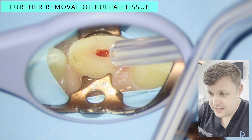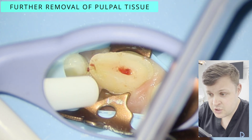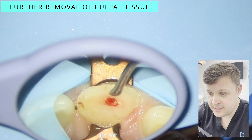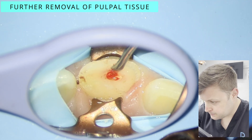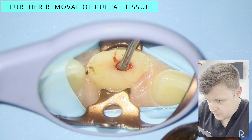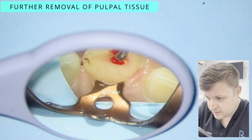I'm not really happy with the pulp tissue remaining here, so what I'm going to do is carefully excavate the little trough I've created and try to remove some of the pulp tissue — just very, very gently removing some of the tissue.